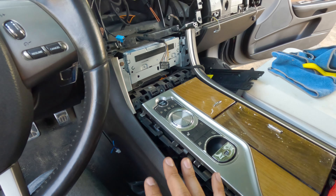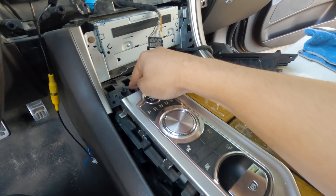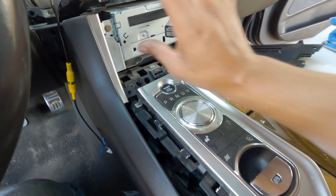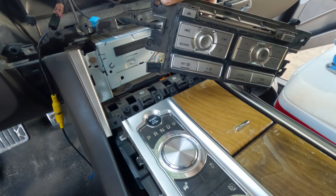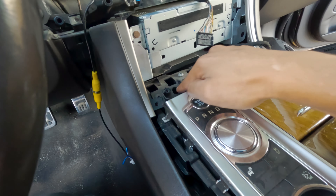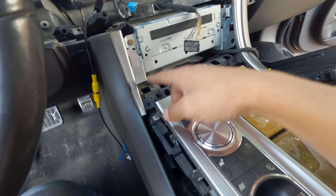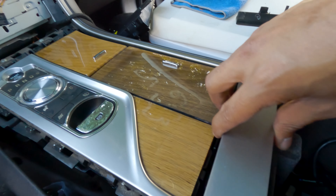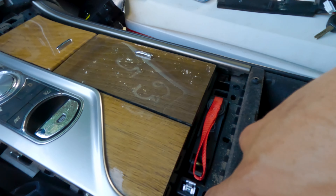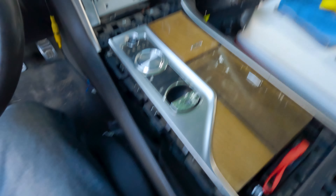I decided to stop recording while I figured out this mess. It turns out you've got to remove four little torque screws right here — the whole little guy. You take those off and then you'll see a Torx screw, I think it's a T20, one right here and another one right here. Screw those out, pop this piece out, and then there are another two Torx 20 screws right here and right here, and then you'll be able to pull these out.